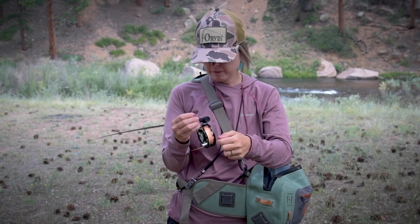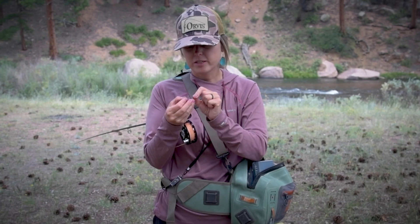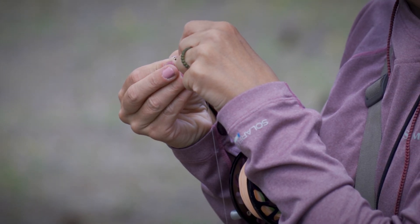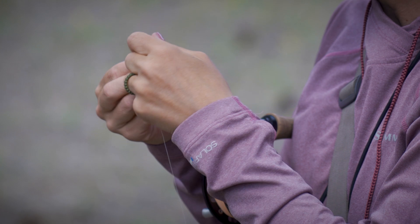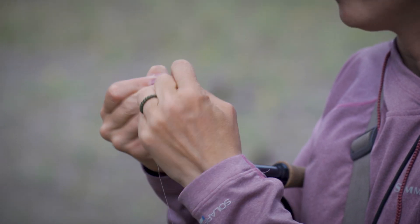Today we're just going to do a single. Once you cut your distance off, you're going to go down to the tag end. It's going to go through the eye of your dropper — in this case we're doing a red bead head copper john. Double back on itself, wrap to move into your clench knot.